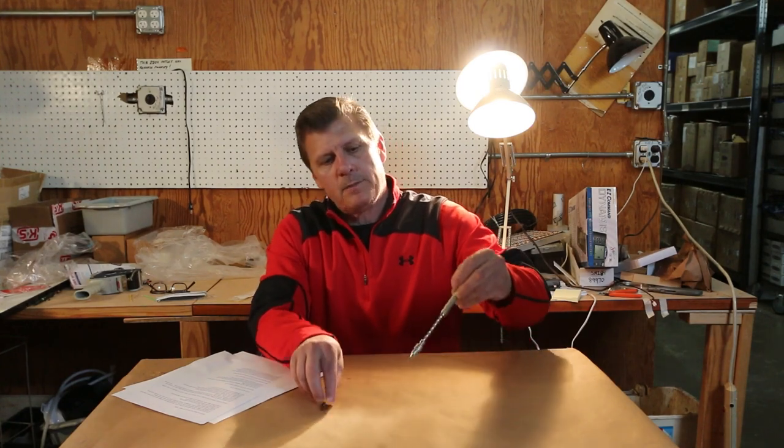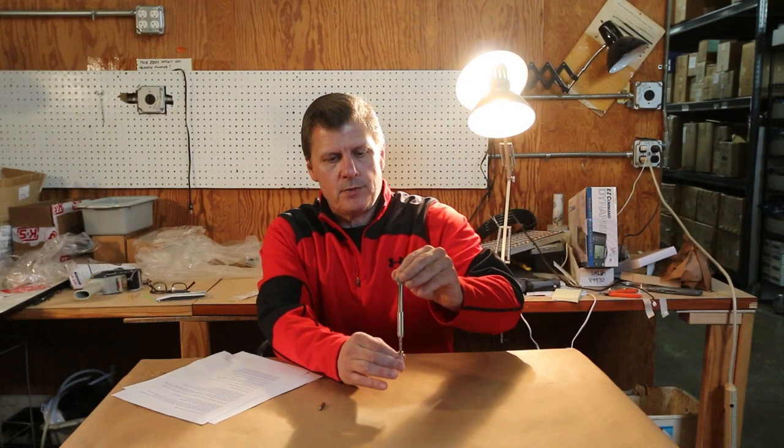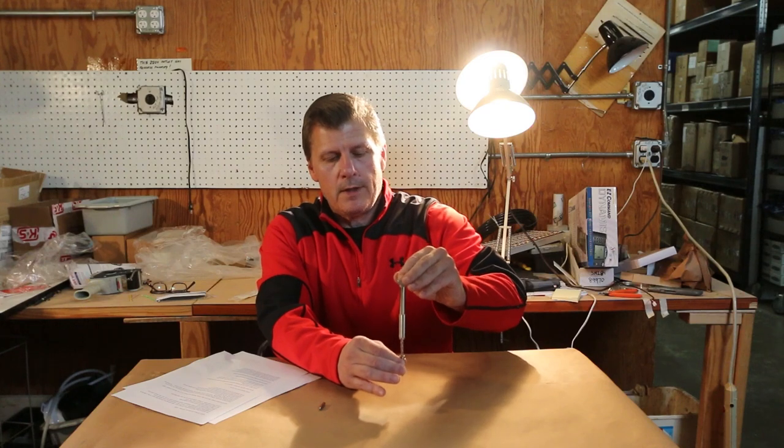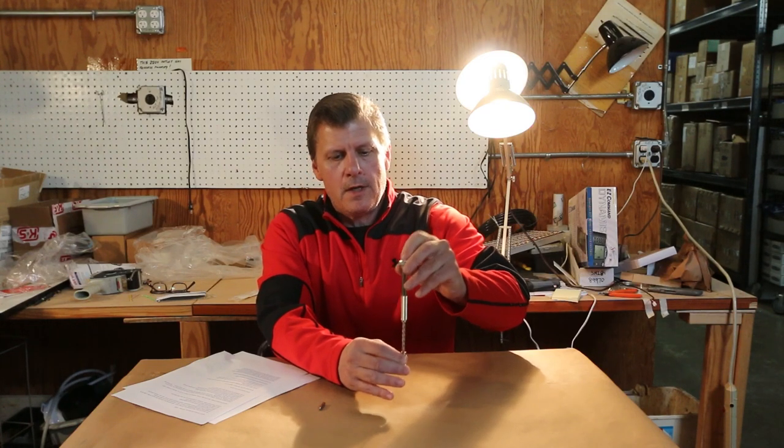It comes with two different collets depending on the size of the drill bit you need to use. It's made with steel, aluminum, and brass, and the action is this push drill motion like this. So it's really easy to make precision holes, and pretty easy to change out the bits if you need to do that.